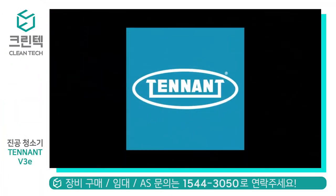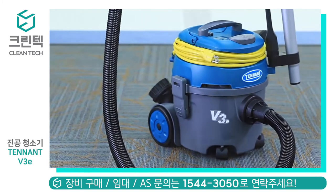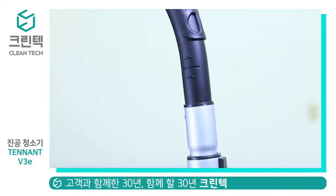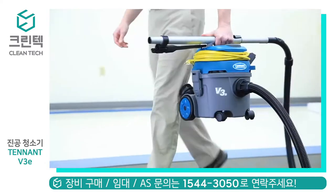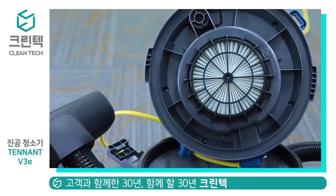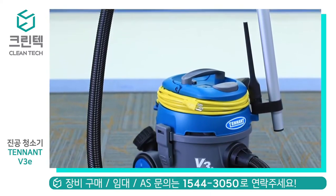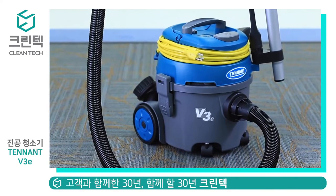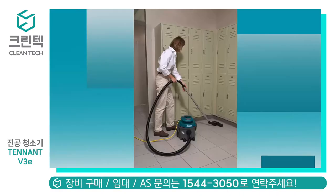The CRI certified v3e dry canister vacuum is Tennant's newest vacuum. This entry-level product features the following upgrades: one, enhanced cord management and strain relief; two, lighter weight; three, standard HEPA filtration; and four, compact design. This machine, weighing only 13 pounds or six kilograms, is easy to use and transport.